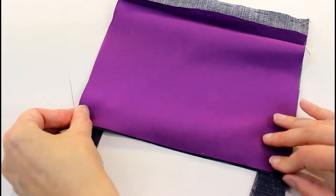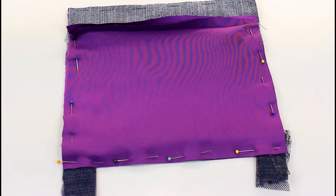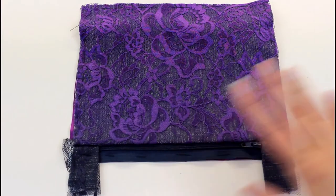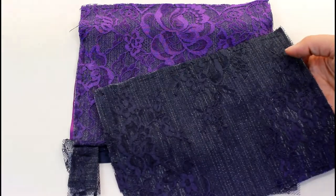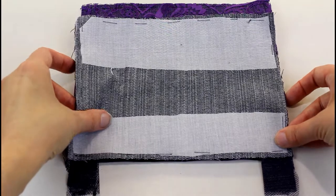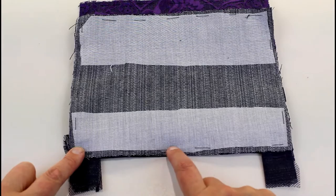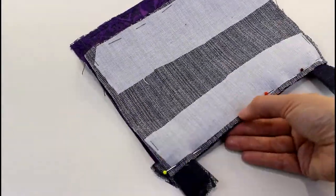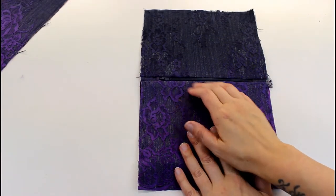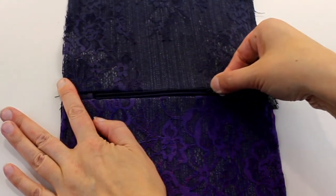Once that's tacked, take the top part of your outside bag and put it right sides together, lined up with the edges and the top of the zip. Stitch one centimeter in using the zipper foot again. Once stitched and pressed open, this is how the front pocket looks — we've got a neat zip opening into our little purple satin pocket.